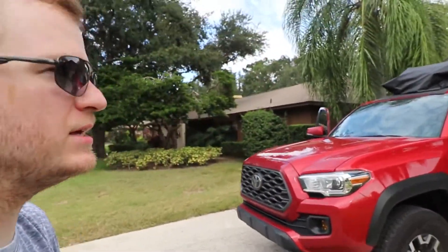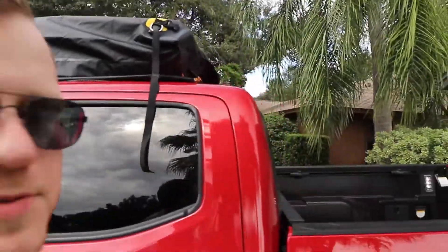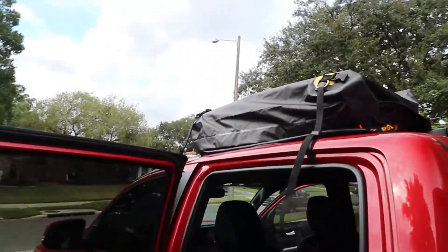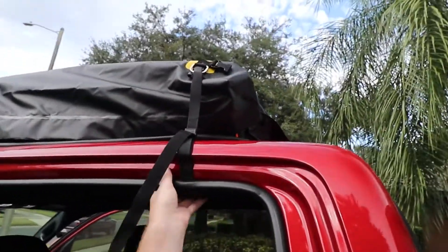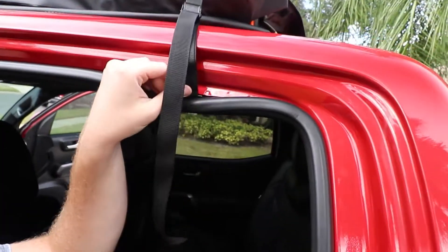Of course, we've got the rooftop bag over here. As you can see, I do not have a roof rack on the truck, but no matter — they sent me a set of straps you put on the truck that locks in below your weather stripping.